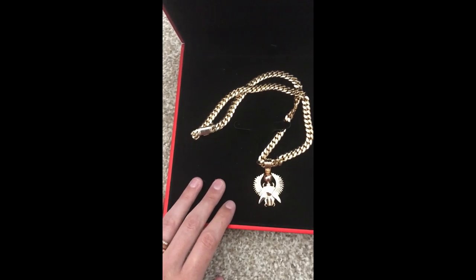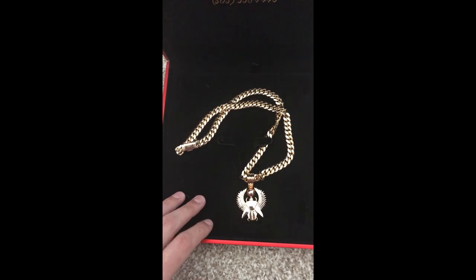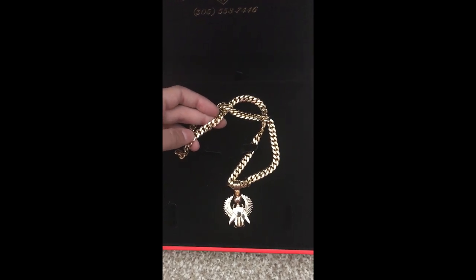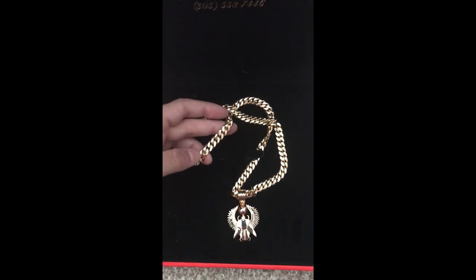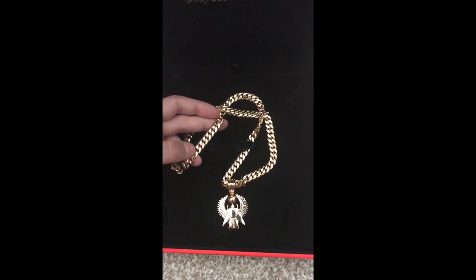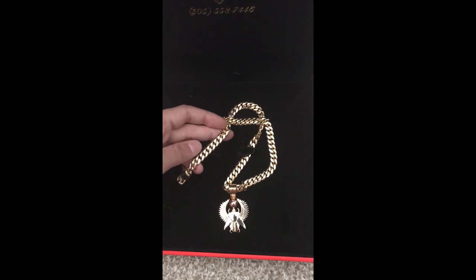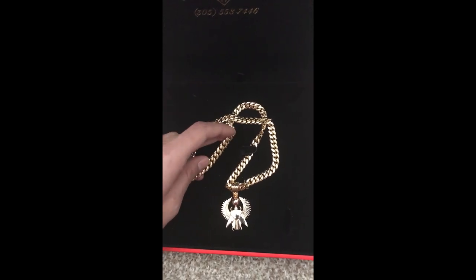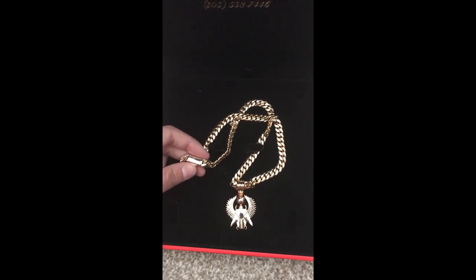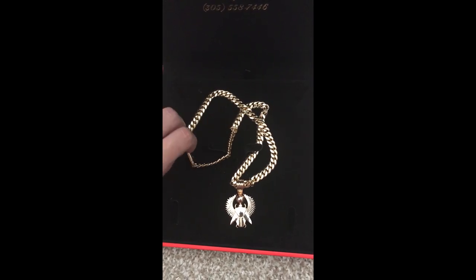In my last video I tested the chain for its karats to prove that Daniels Jewelry is a valid seller, and there's no question that they are. I got it tested with an XRF machine and the chain came out 11 karat gold, even though it was supposed to be 10 karat — so they actually went over. The box lock that I had previously was exactly 10 karat gold, and now it has been replaced with the sleek lock.